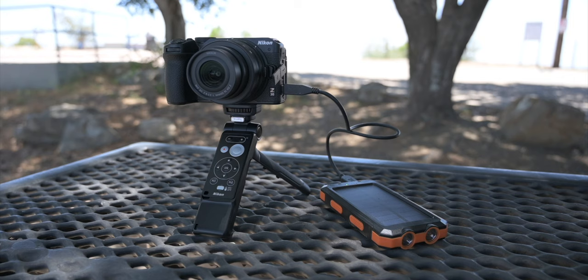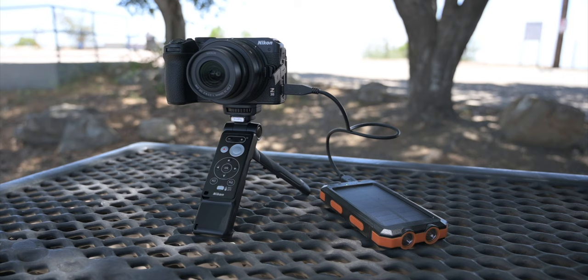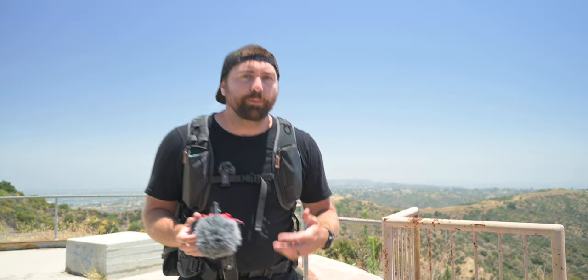Now the USB-C on the side also delivers continuous power. So if you're recording for these longer takes, you can have power plugged in, or if you just need to charge your battery, you can do it right from the USB-C.